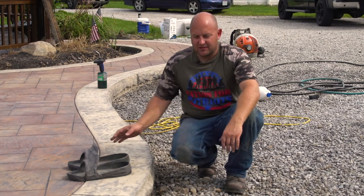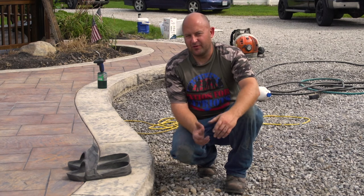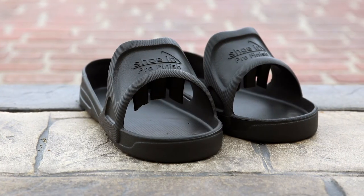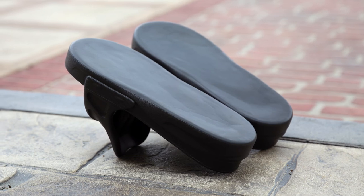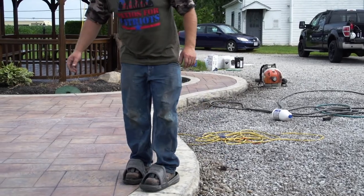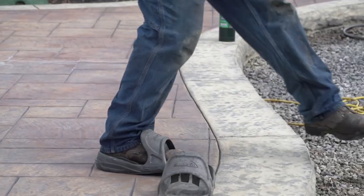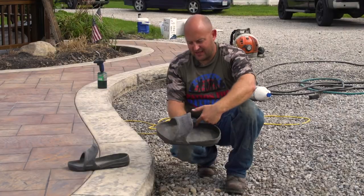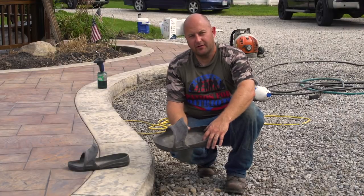A real simple solution is these slip-on shoe covers. You can keep the bottom of these clean and they're super easy to slip into. You're out here working and then all of a sudden you need something from your truck — you just take them off. They have a nice big area inside to catch mud or whatever.